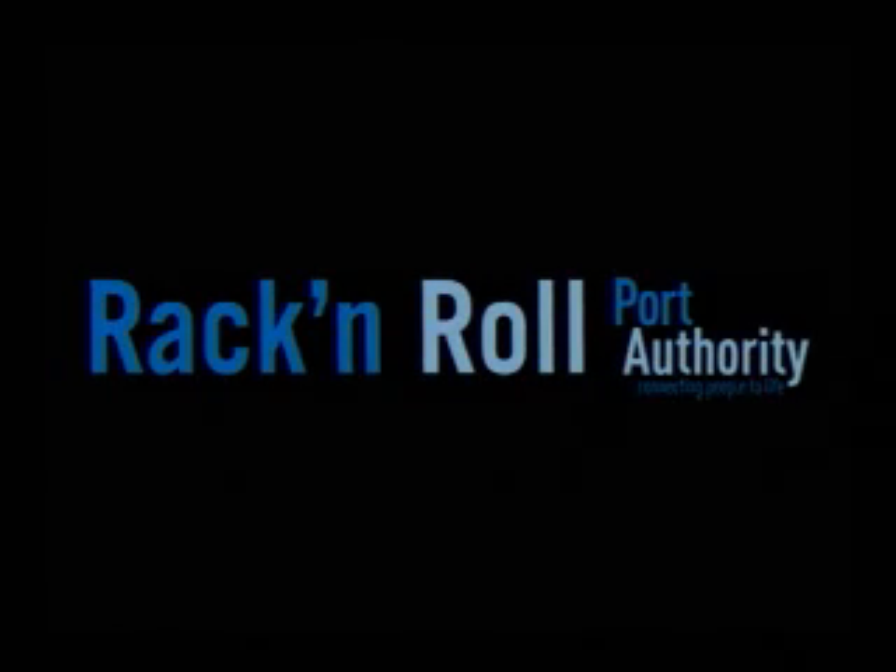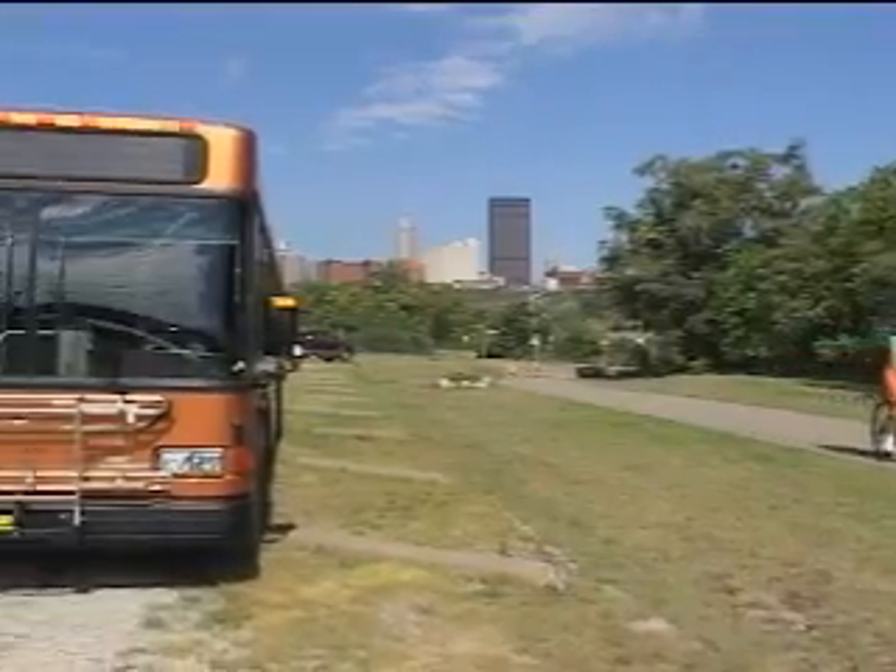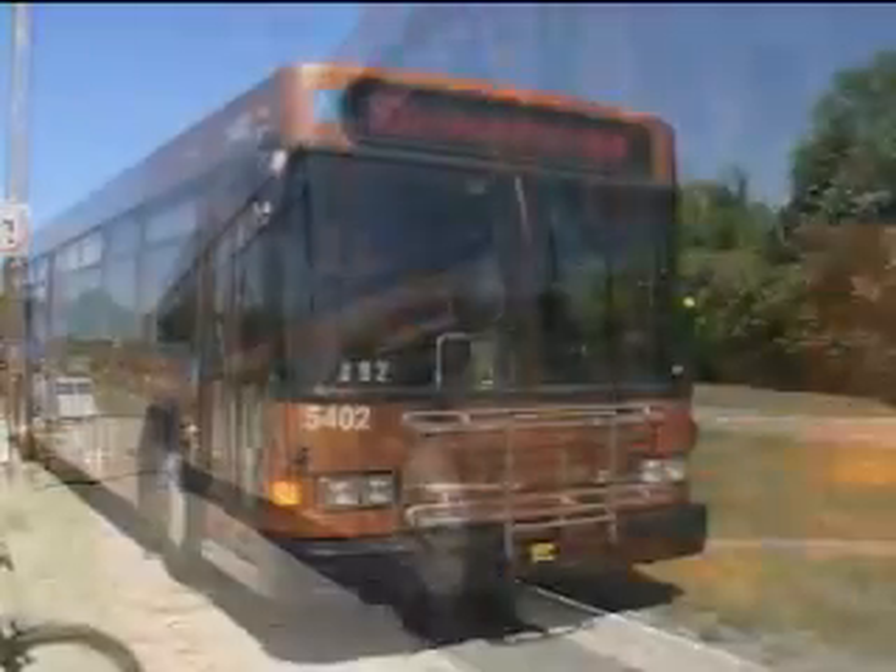Port Authority makes transporting your bike on the bus as easy as rack and roll. There are two spaces for bikes on the front of the bus. To use one, here's all you do.